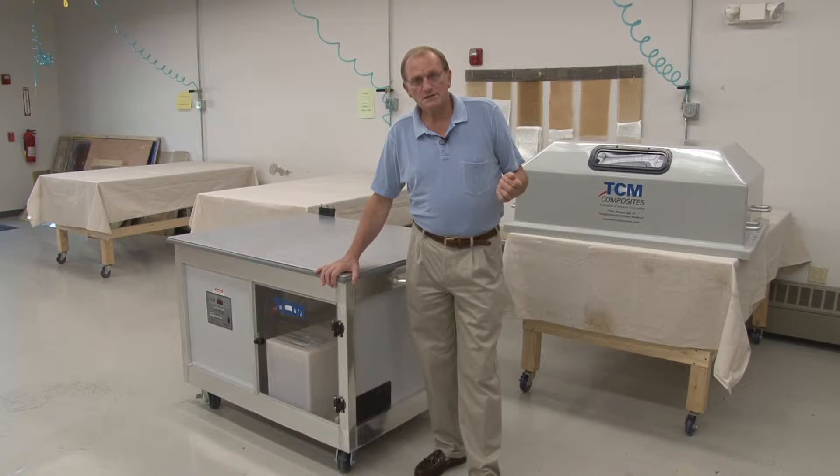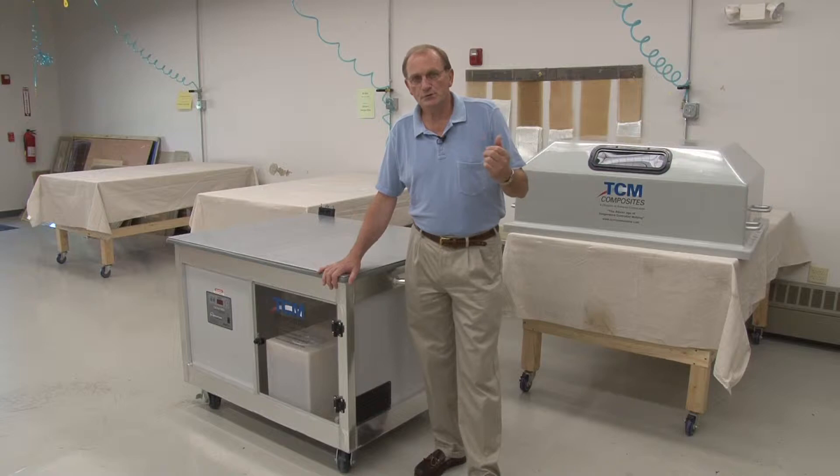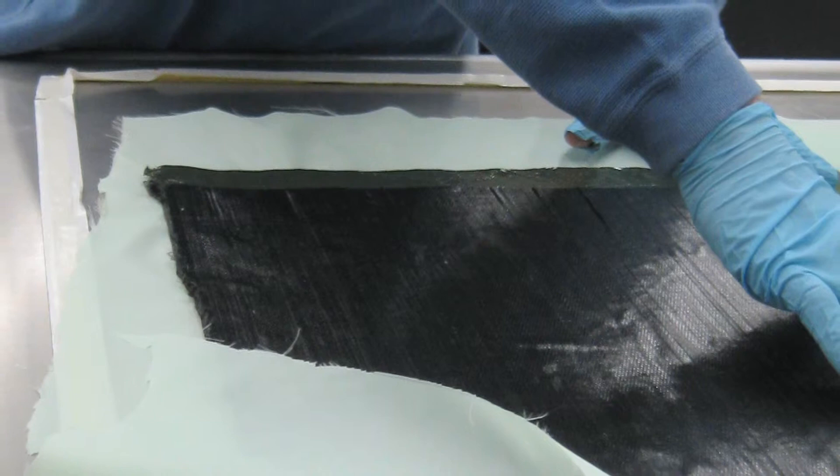This table works just as well for pre-pregs, because here you've got a perfect surface to make your pre-pregs on. Since any mold shape can be made into a TCM mold, you can pre-preg with this table.